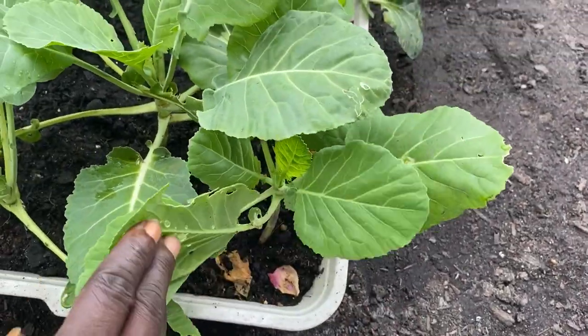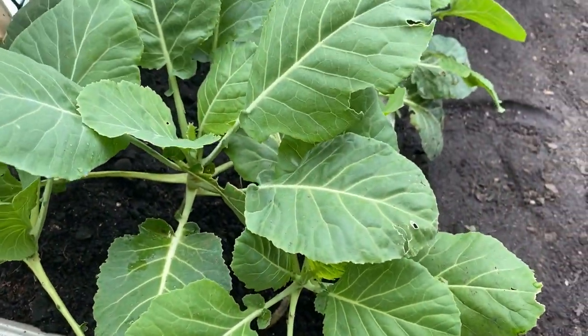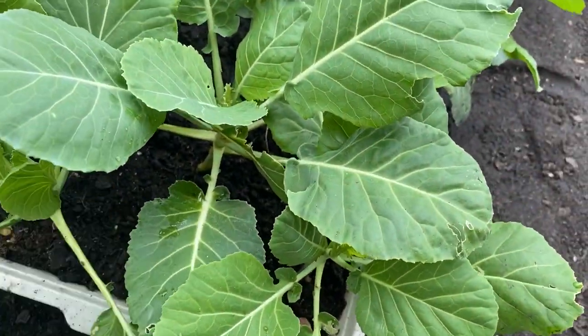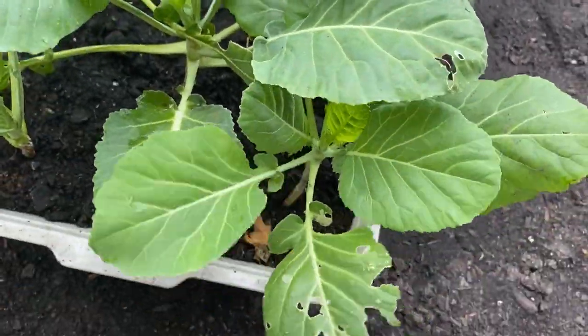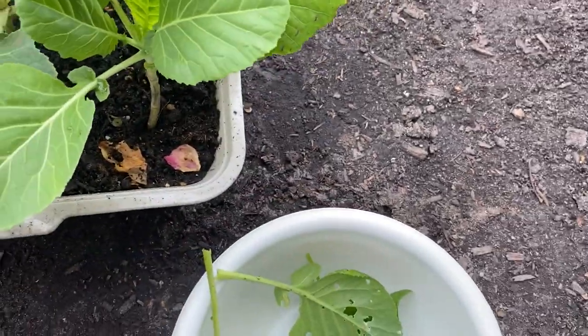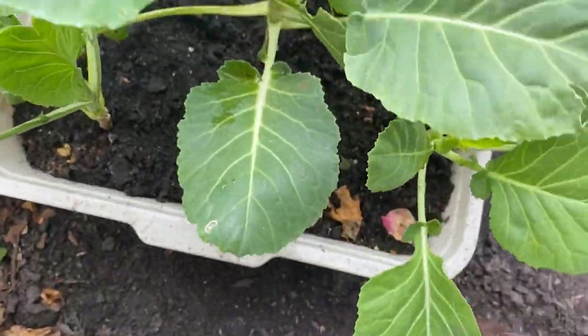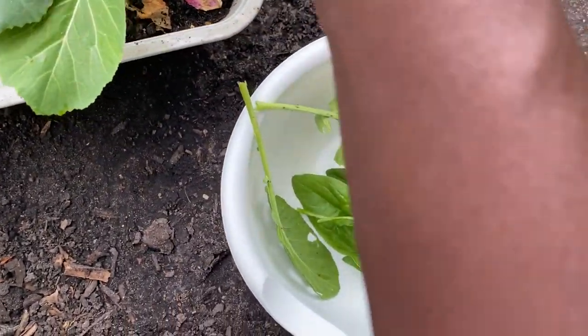We have some holes in the leaves. There's some type of caterpillar in here — we've seen that the other day. So we're just going to pinch those off. With the collard greens, I always pull and pinch from the outside.